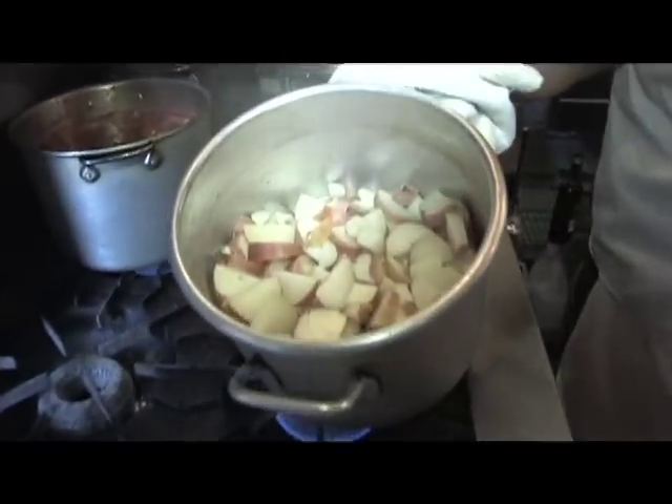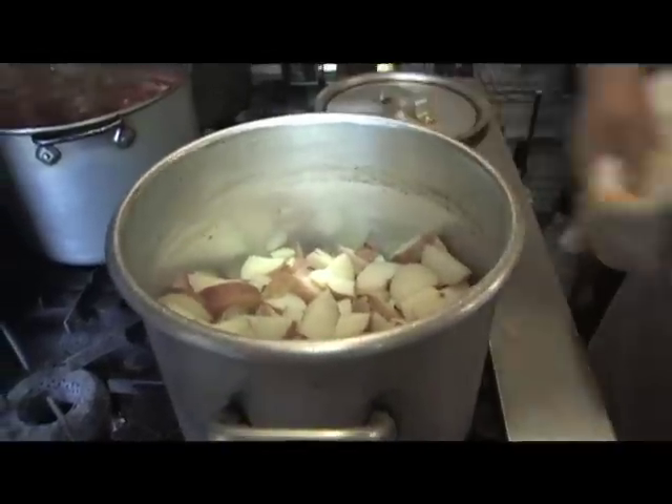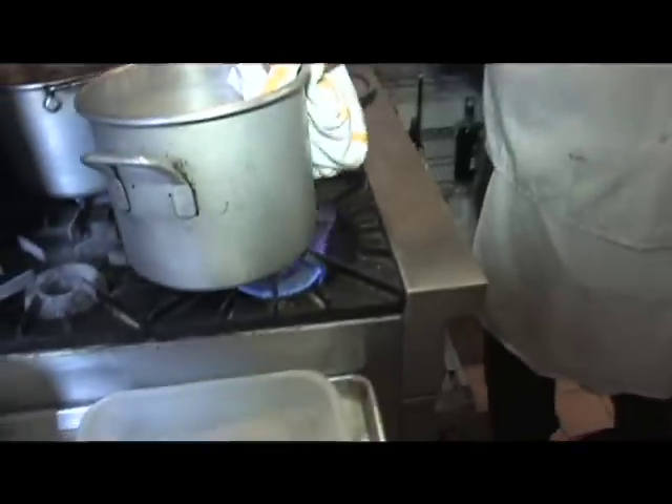Alright, here's the signature mashed potatoes. I boiled them up nice and tender, I put the fire on to boil off any liquid that's already on there, then I hit it with salt and pepper.